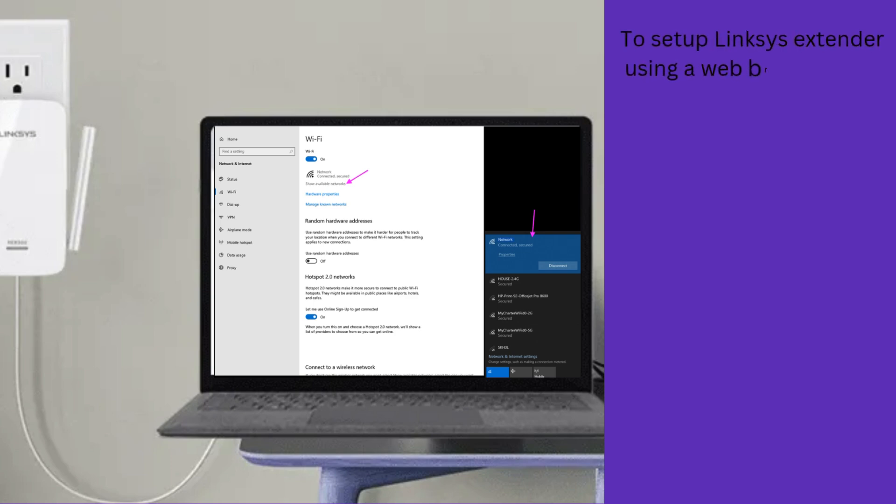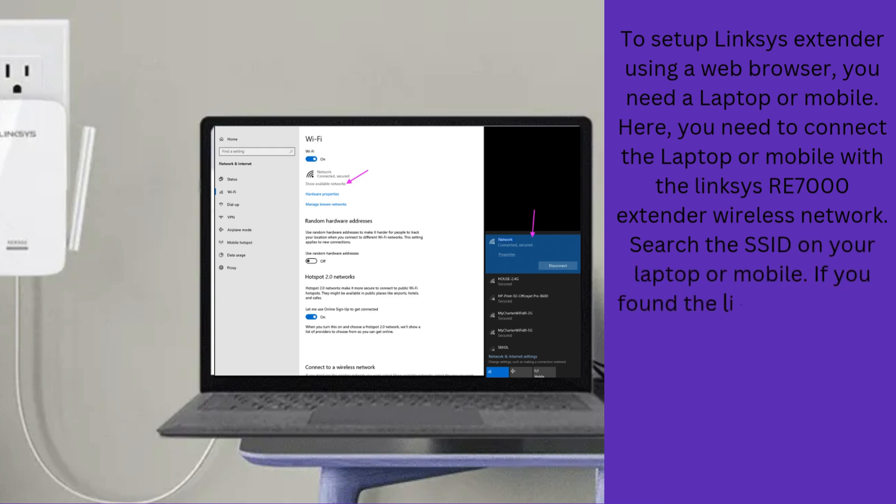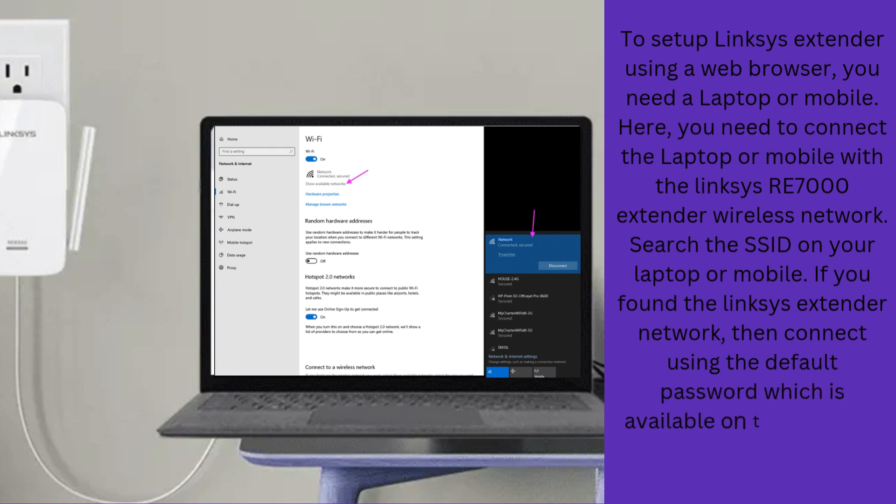To set up the Linksys extender using a web browser, you need a laptop or mobile. Connect the laptop or mobile to the Linksys RE7000 extender wireless network. Search the SSID on your laptop or mobile. If you find the Linksys extender network, connect using the default password available on the backside of your Linksys RE7000 Wi-Fi extender.